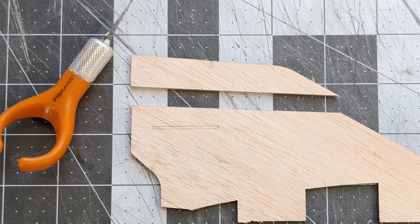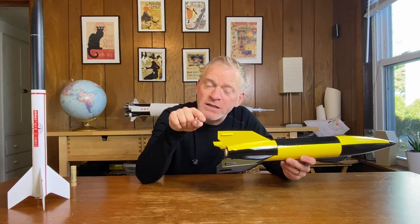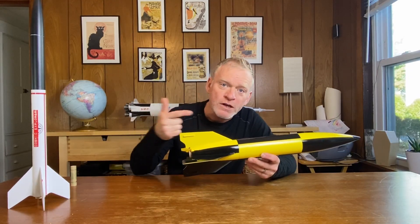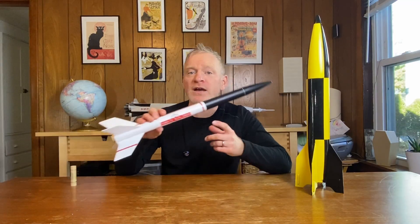If you change the rocket significantly — either by making a larger motor mount, moving the center of gravity backwards, or making the fins smaller — then you need to check before you fly. But I'm building a scale rocket, and I've only got one of them, and I didn't want the fins to be larger than scale. I wanted the rocket to look more or less like the historical rocket. So I downloaded a template, traced it onto the fins, and cut off some material — about that much off of the tip edge of each fin. I removed a lot of fin area. What this did was move the center of pressure forward.